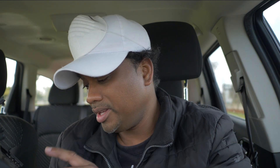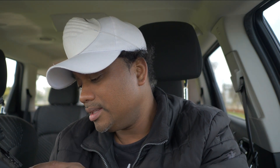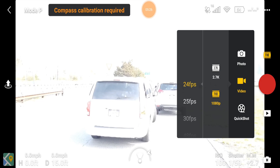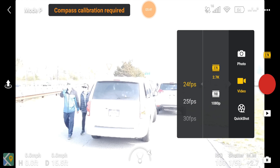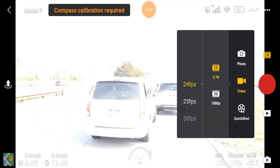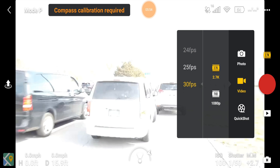Now that ISO is set, the next thing to configure is your frame rate. Go to 2.7K resolution — if you're filming any kind of professional work, 2.7K is the best quality video the DJI Mavic Mini camera can produce. So if you want the best quality in manual, go to 2.7K. From there, set it to 24 frames a second. You can go to 30 or 25 — absolutely — but 24fps is the recommended choice.